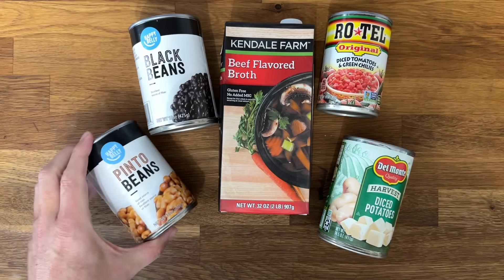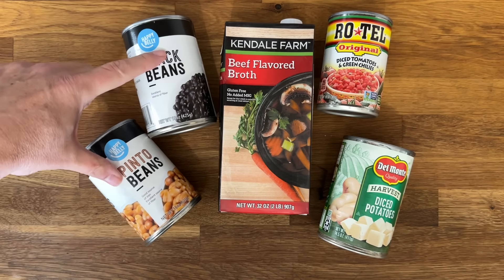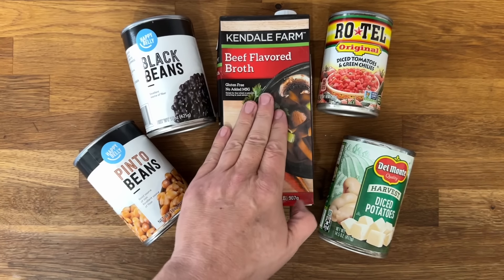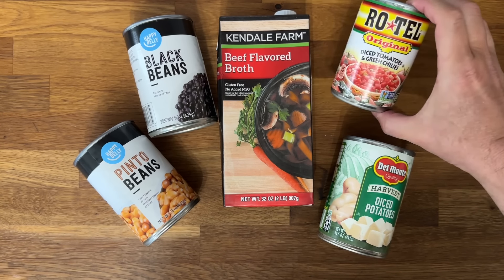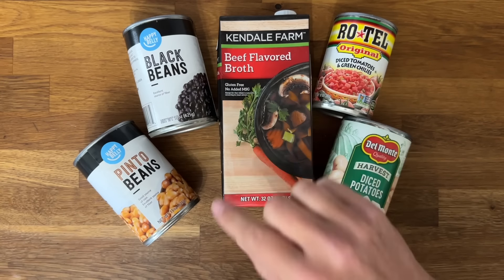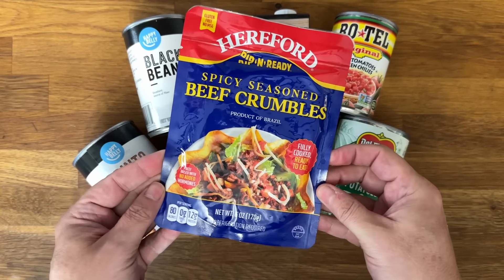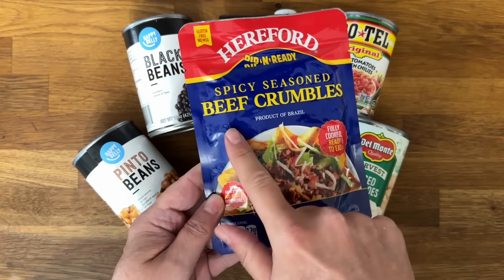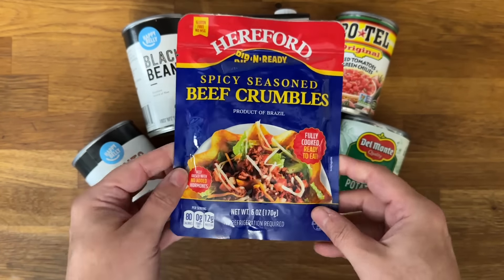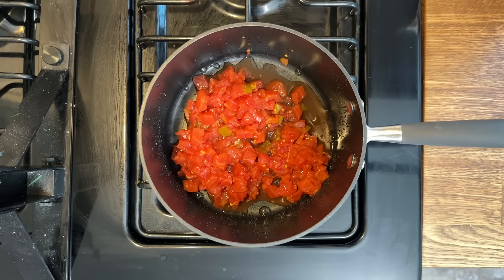If you're not full yet, we've got one more recipe — a really good chili. My beans came from Amazon, but you can find black beans, kidney beans, and pinto beans at Dollar Tree. Grab some beef broth, a can of Rotel, and some diced potatoes from Dollar Tree. The thing that's going to make this really pop are these spicy beef crumbles — something brand new at Dollar Tree. They're fantastic for tacos and great for chili because they add enough spice that you don't need additional seasonings.